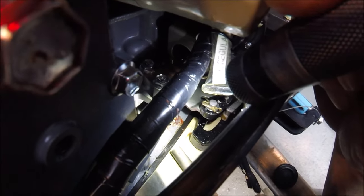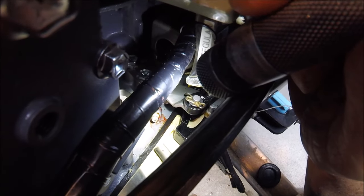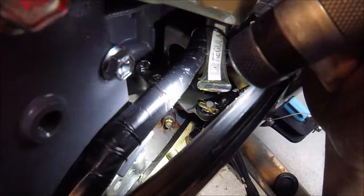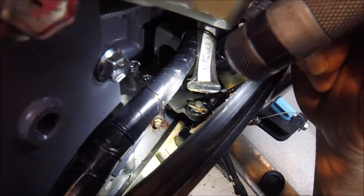Let me get out the tactical flashlight and put on the tactical reading glasses. If you've ever had your cowling off and looked down in there, I'm hoping you can see that zerk fitting right there. That is for your shifter, and you can see that the little zerk has a little channel and the grease comes up inside.